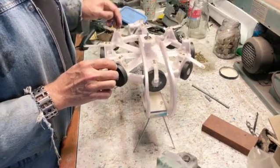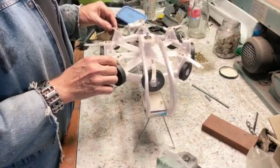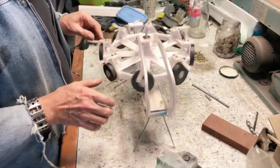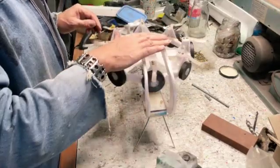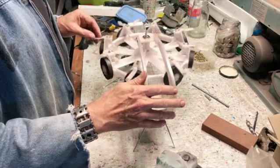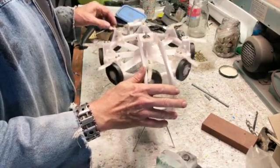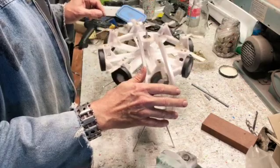Some of the energy goes into making this wobble, so I need to strengthen and reinforce this before I can carry on, but the mechanism is working.